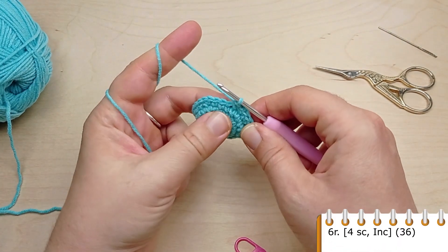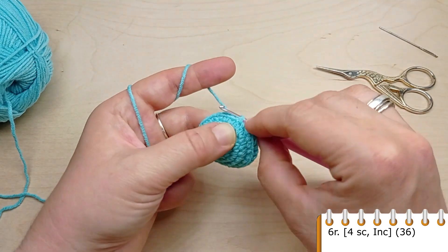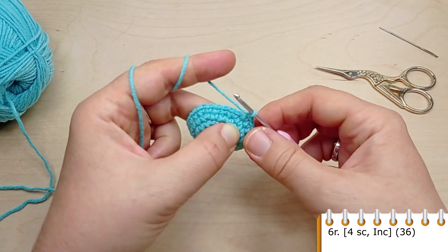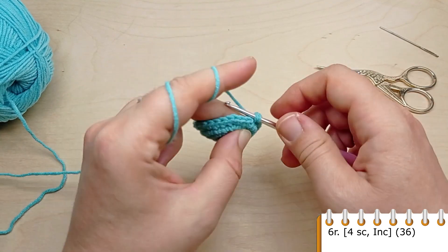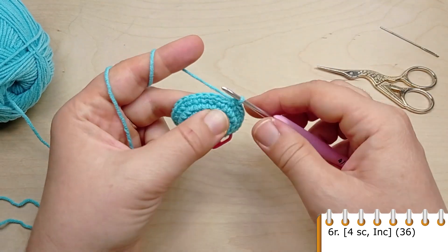For round six, crochet single crochet in the first four stitches, then make an increase. Repeat four single crochet, then make an increase in the following stitch. Repeat till the end of the round until you have 36 stitches.